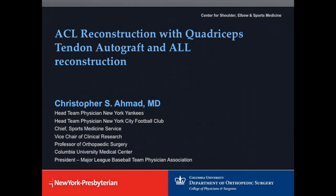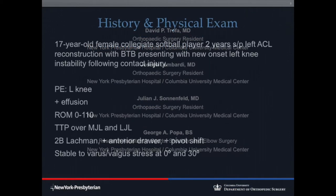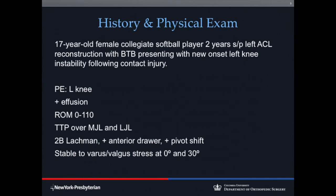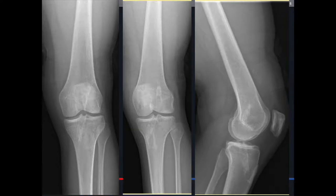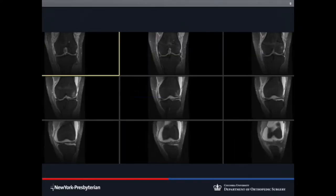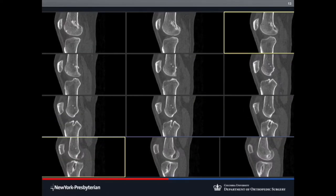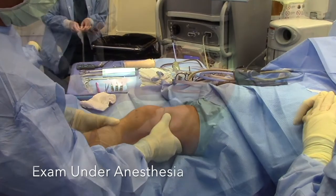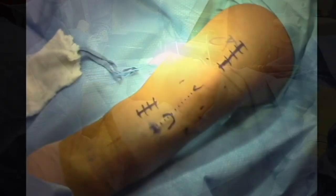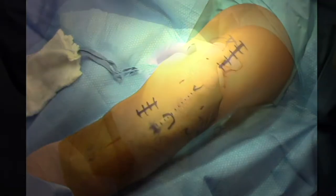This case illustrates the surgical technique for an ACL revision reconstruction using quadriceps tendon autograft and also an ALL reconstruction. The patient is 17, a collegiate softball player, two years after a bone patellar tendon bone ACL reconstruction who unfortunately gets re-injured. Imaging studies show rupture of the graft and some verticality of the prior ACL reconstruction. There's no significant tunnel expansion, so this is a single-stage revision. There's positive Lachman, a gross grade three positive pivot shift, and you can see the prior incision for the bone patellar tendon bone harvest.